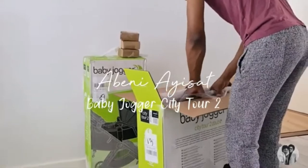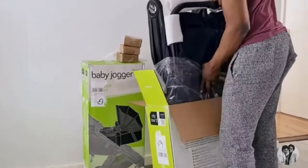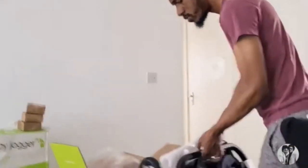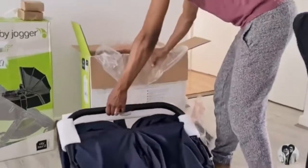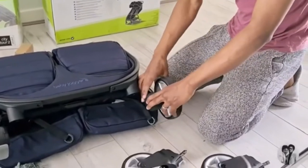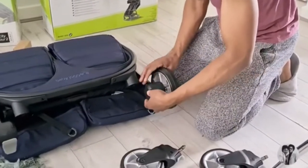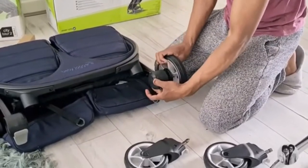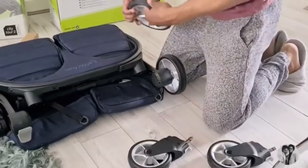Hi guys, so we are opening our amazing buggy - it is the Baby Jogger CT2 Tour Double pram and we chose the color Sea Breeze which is so pretty. We're unboxing this buggy for the first time and obviously I'm heavily pregnant right now, so I cannot do any heavy lifting or even join in, so I'm literally just watching him take it apart and put it together.